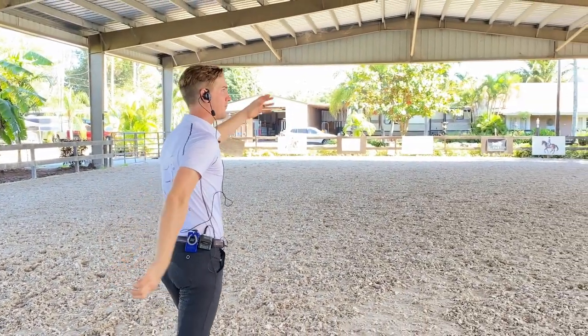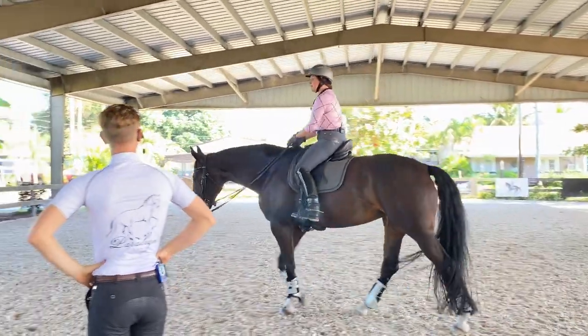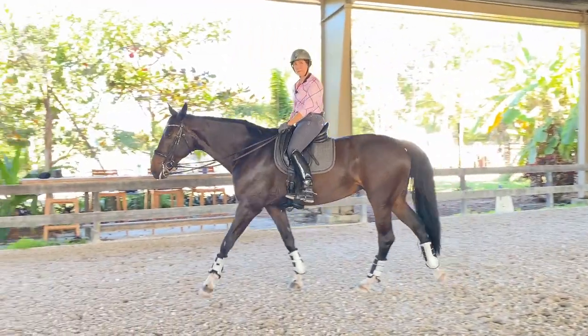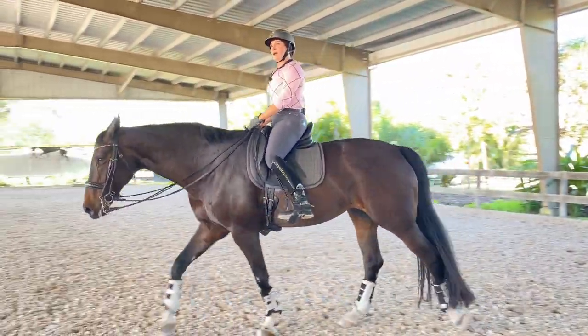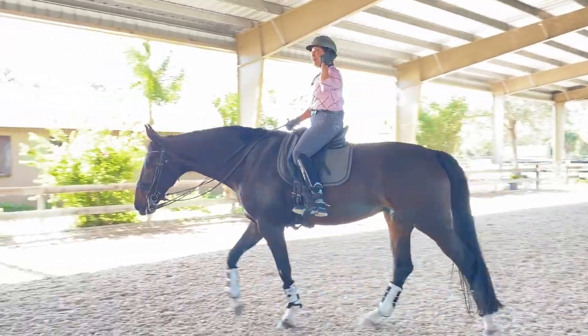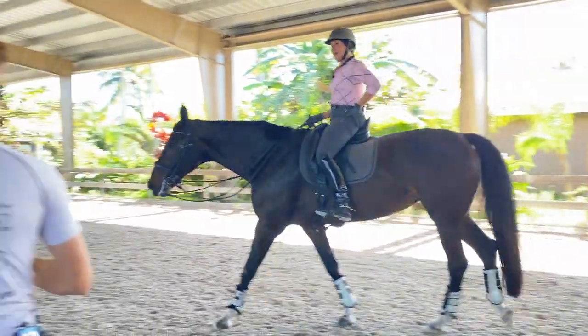When she gets heavy you get a little heavy too, and you lean behind the motion — then we need the sternum a little more forward, so the diagonal line is a little further apart. As soon as you said bring the sternum forward I realized how far back I was behind the vertical — getting into that moment when she was getting heavy, you were getting heavy right back, leaning back into it instead of bearing down into your core and pushing your sternum more, compensating. That makes it worse, and she gets even heavier and more on the forehand.